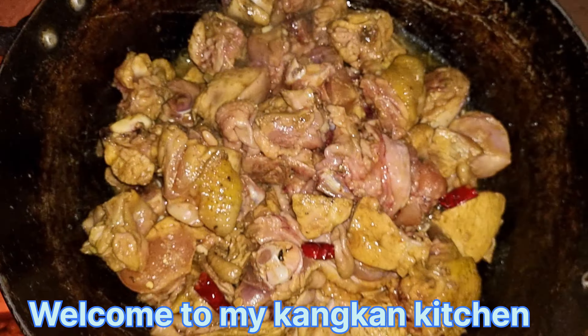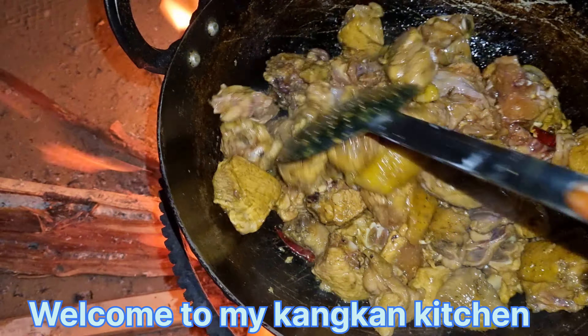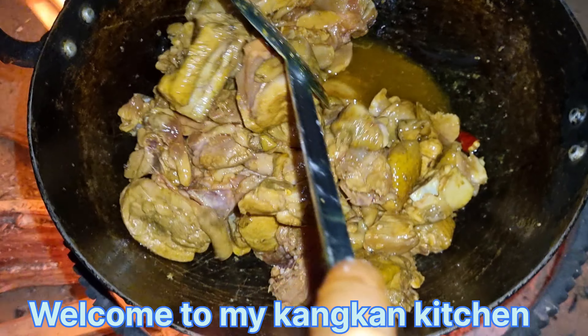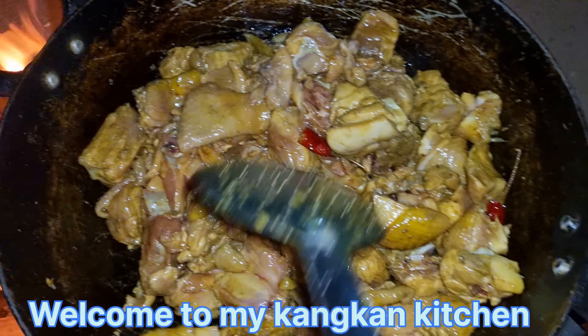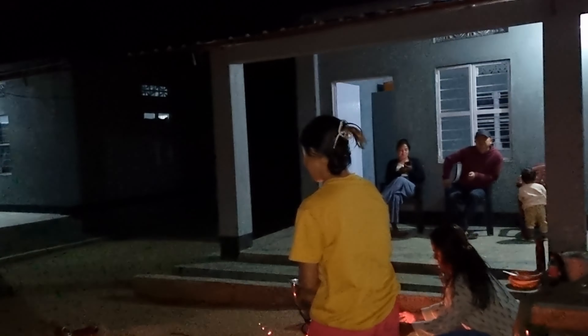Hello everyone and welcome to my Kankan Kitchen. Today my video is going to be a vlog — it's not a cooking video. Yesterday we completed all the work of our academic session by making the results and everything, so our headmistress threw a small party with our staff. We enjoyed it a lot and I'm going to show a little bit of that, so watch it!